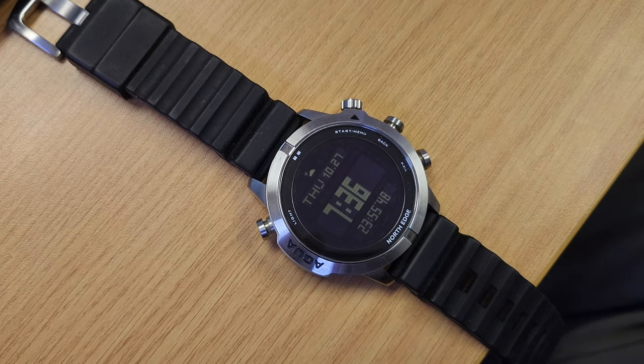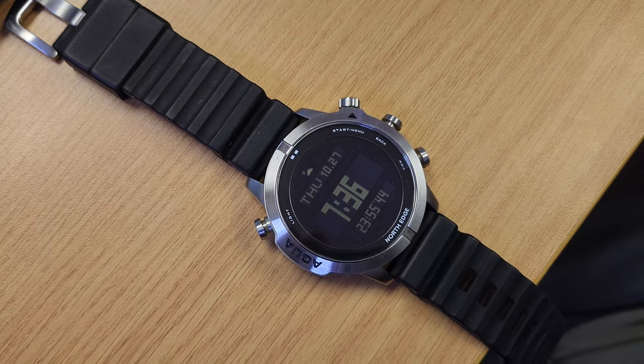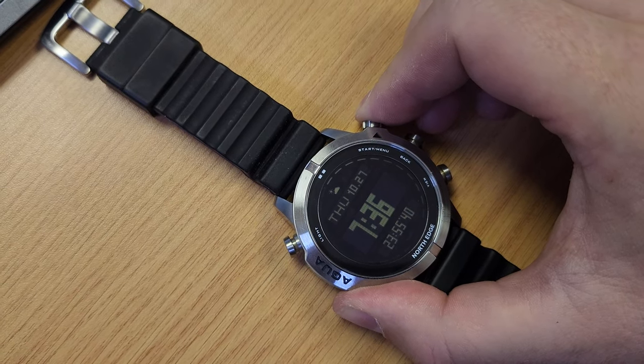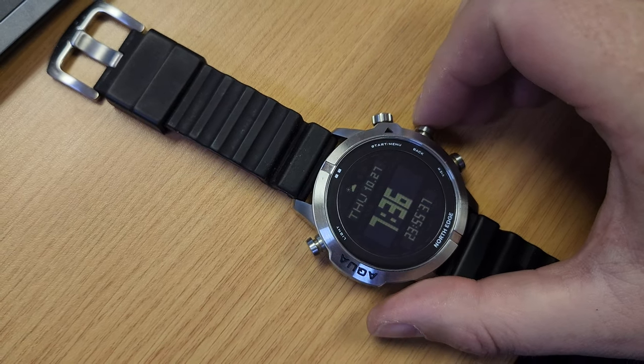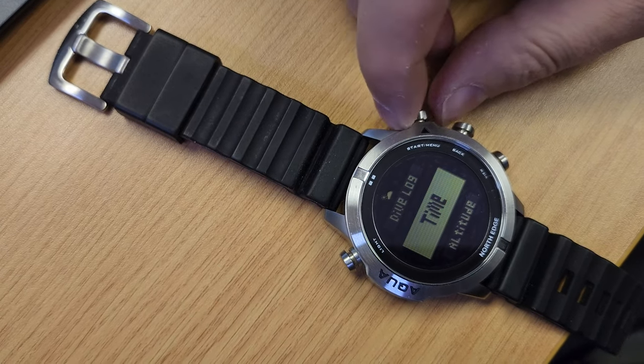This is actually fairly good value for money considering the price, and it also makes for an awesome watch to wear. I've used it both in fresh water and in the ocean — it's been very accurate and hasn't given me any issues so far.